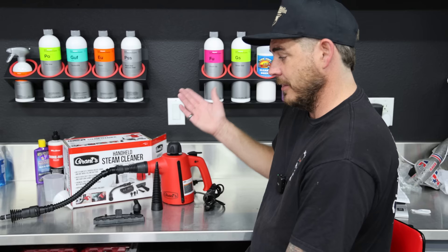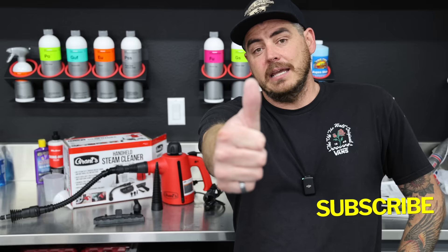That's it for today's video. Please make sure to like the video, subscribe, turn on the notification bell, and we'll see you on the next one.